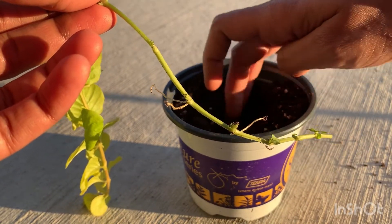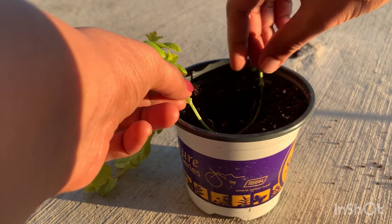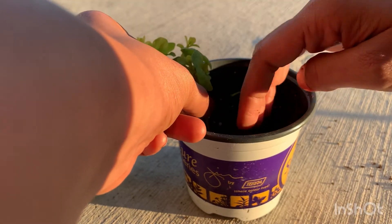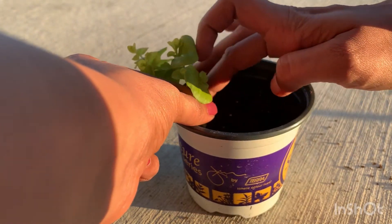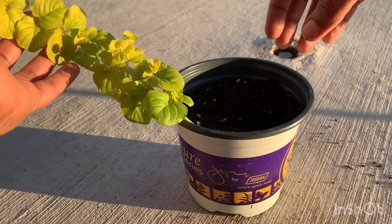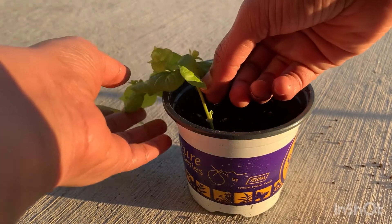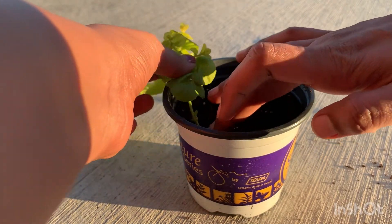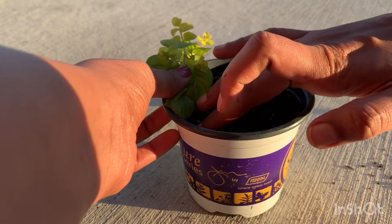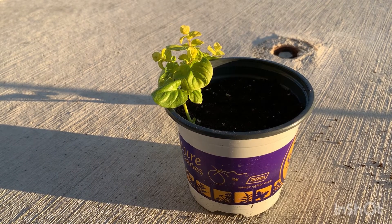I think this is enough space. The roots should go into the soil, so I'm placing the cutting completely in, leaving the upper part outside the soil. It's not necessary for the upper part to be in the soil. Make sure the roots are really getting into the soil.